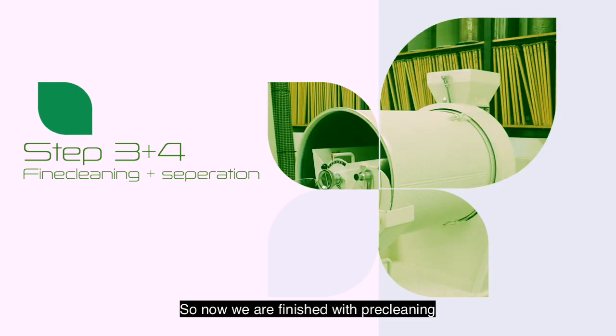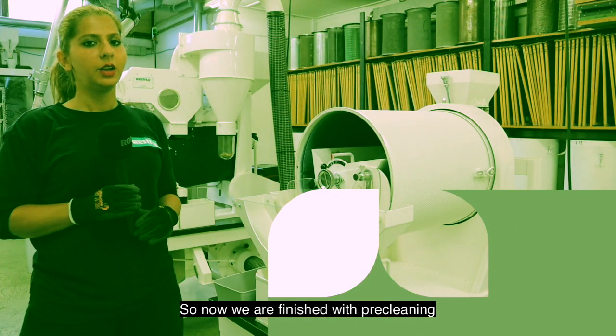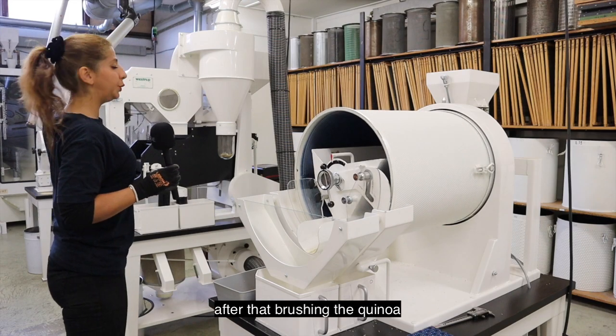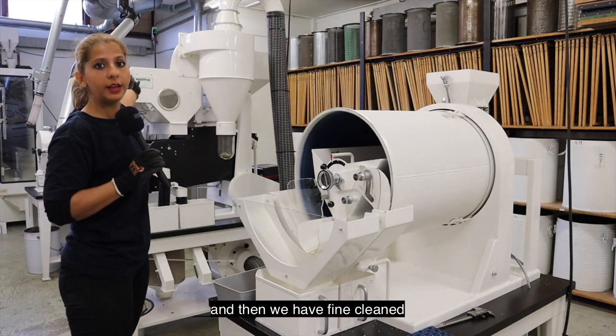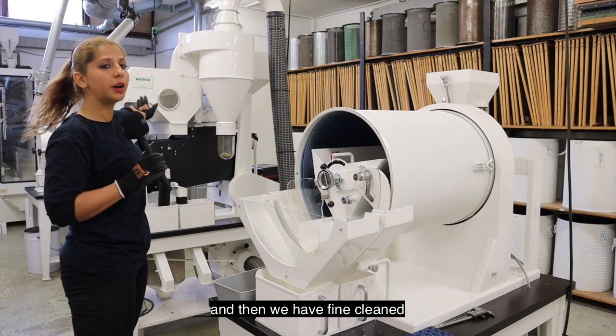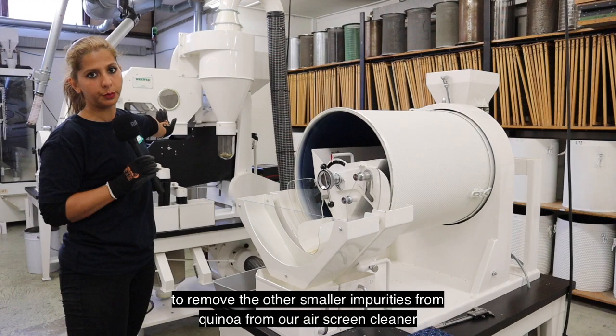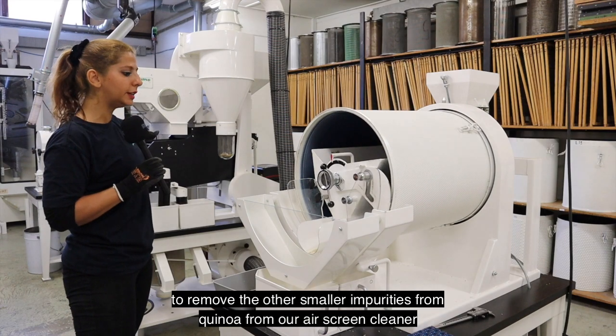Now we are finished with pre-cleaning, then brushing the quinoa, and then we have a fine clean to remove the other smaller impurities from the quinoa using our air screen cleaner.